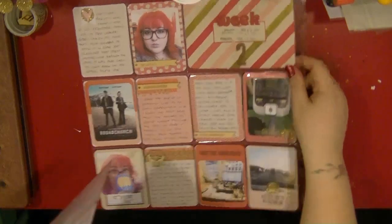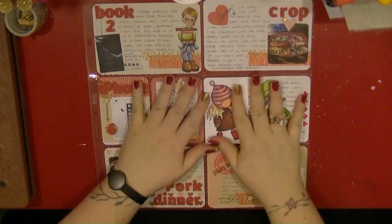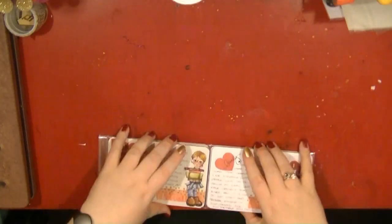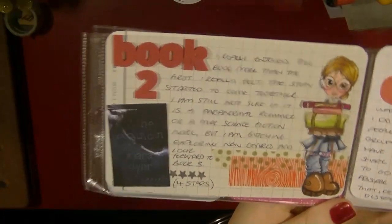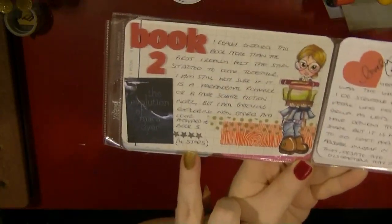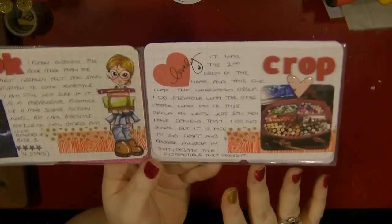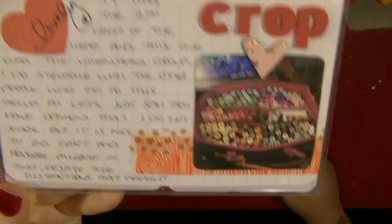As I said I do pick out one font that I want to use throughout a week as well. And then this is my next layout — I did use more of my coloured images than I planned on here but that is all okay. The first one up is talking about the books that I have read, this is book two. I just coloured this in and fussy cut it out to add to it, and I have included my star rating. Then this is just talking about the crop I went to and my new way of storing all my Spectrum Noir pens.